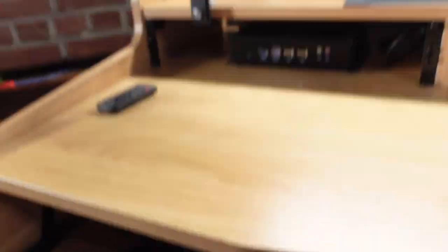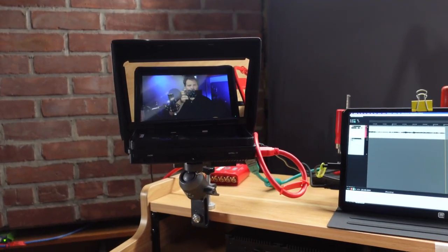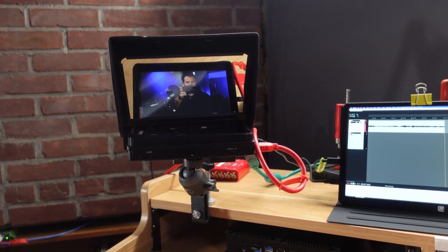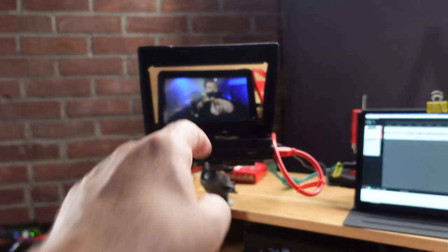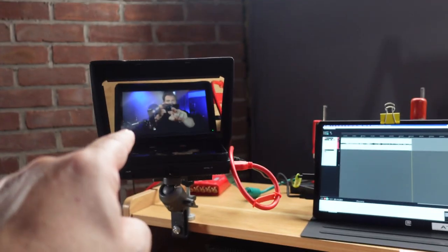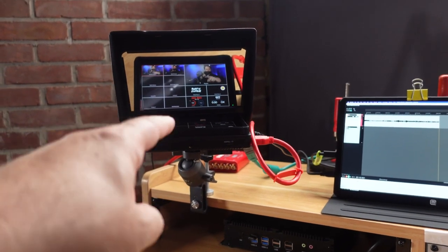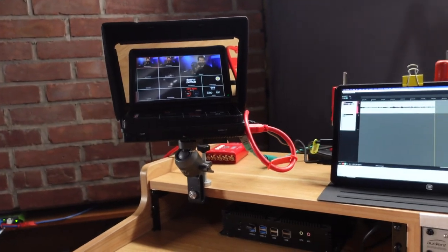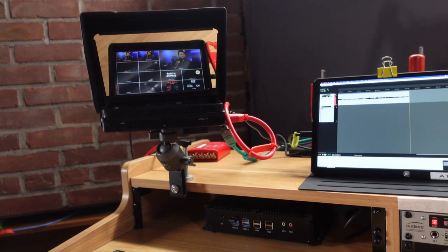I have control over what goes out over the Zoom feed via the stream deck, and I can see exactly what's going out over that view — even down to the multiview of what's actually connected to the ATEM Mini at any given time.